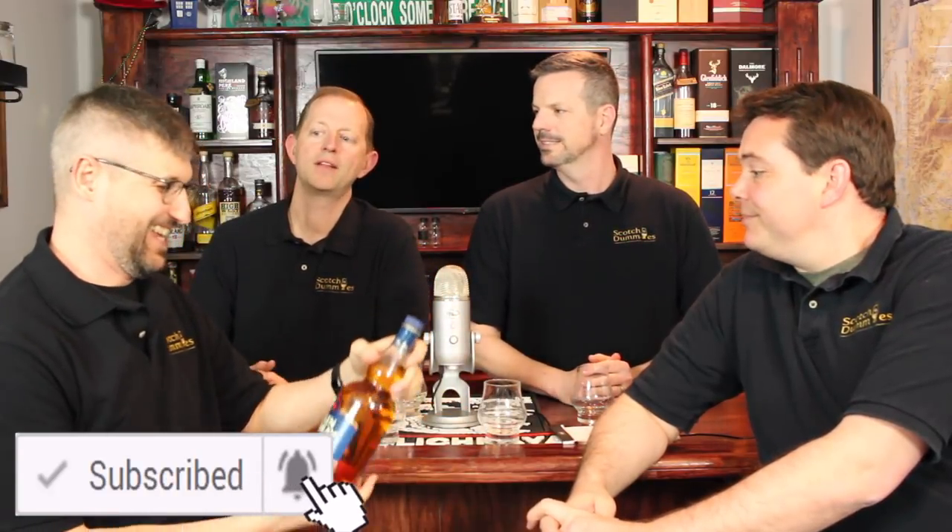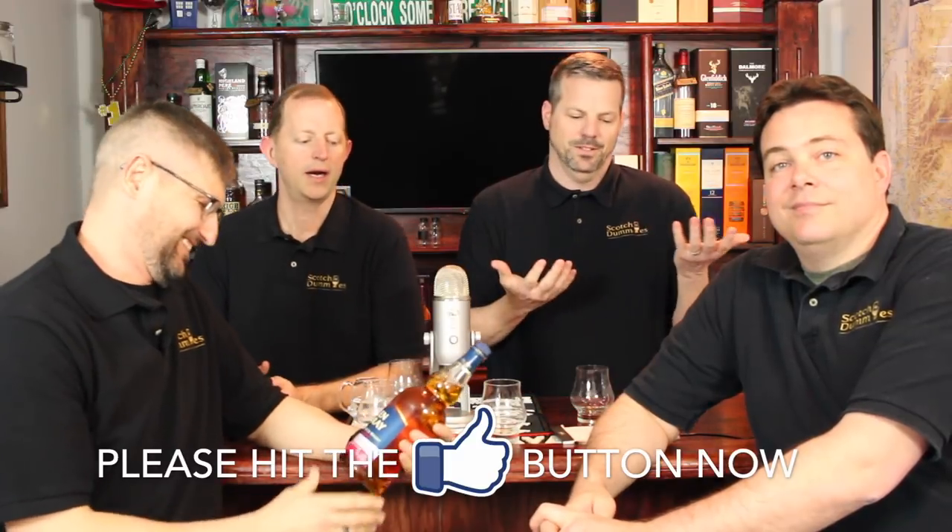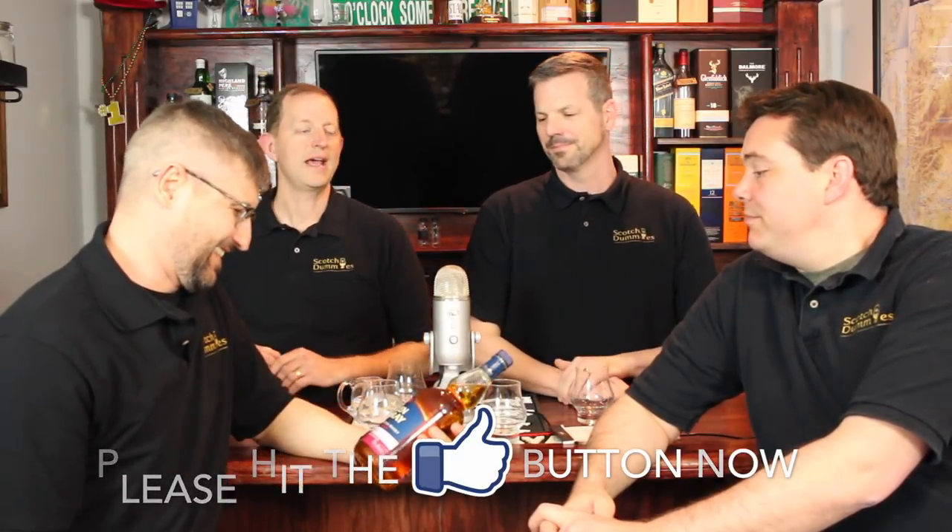Today we've got Glenmorangie — I got an education last time that it's really not 'Glenmorae,' it's Glenmorangie. We've got the Elgin Classic Sherry Cask Finish, and this was sent to us by our good friend Andy Reid. Looking forward to having you back on the show, Andy, especially to talk about this, but we're going to review it.